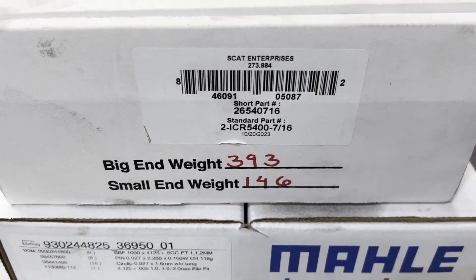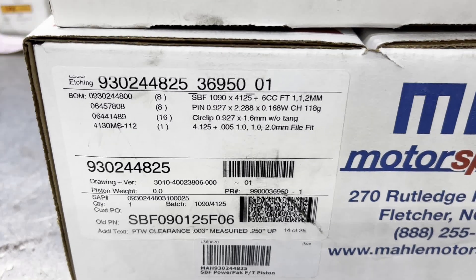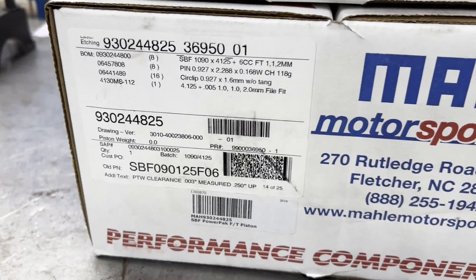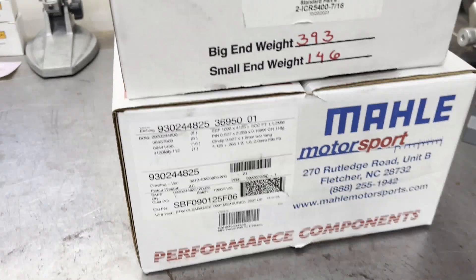Here are the rods that we're going to be using. They are SCAT iBeam, 5400 length, 7/16 bolt. These are the pistons — Malle makes a really, really nice piston for a 363. Six cc flat top, one millimeter piston rings. High quality stuff and they are light.